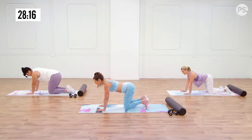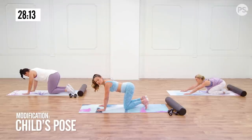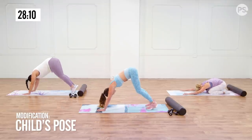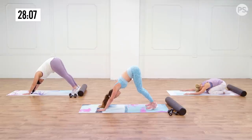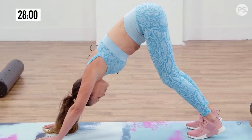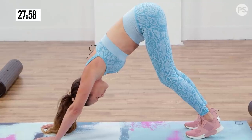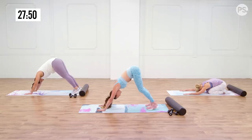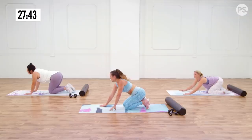Now go into a down dog stretch — if you want to follow Dani, she's doing child's pose. Tuck the toes and lift the hips up towards the sky, really pressing the hips up and the heels down towards the floor so you're feeling a big stretch through the hamstrings. Child's pose is great because it still stretches the back and shoulders. Down dog is a little more intense — hamstrings, calves, and you're working the shoulders a little bit.